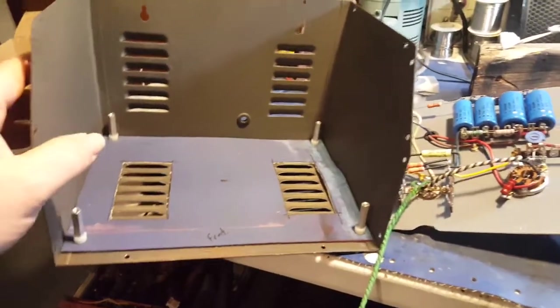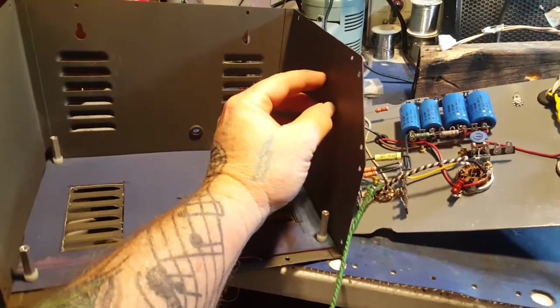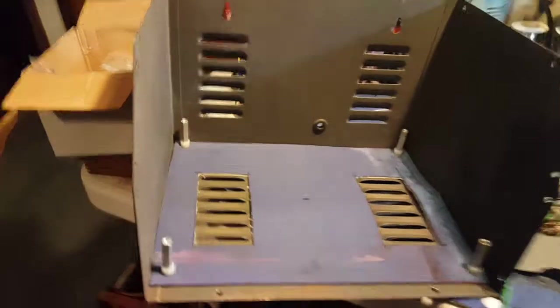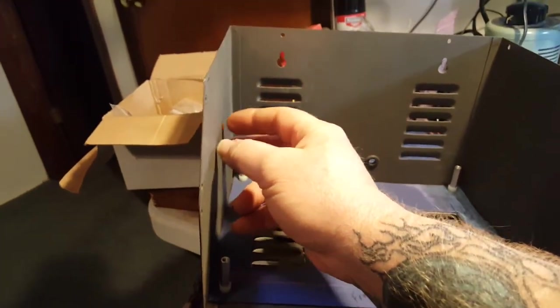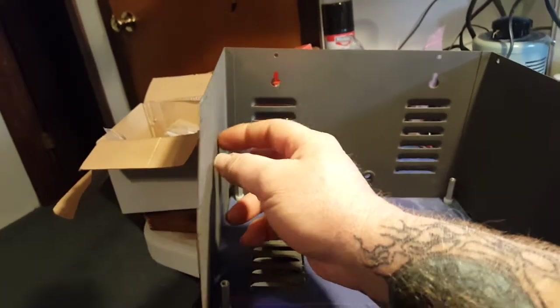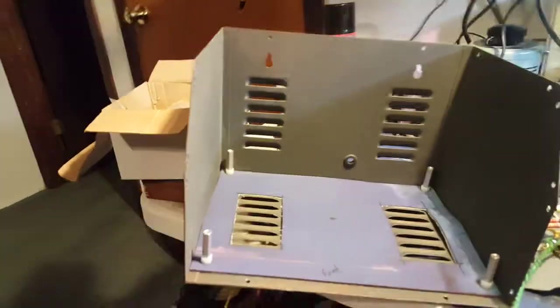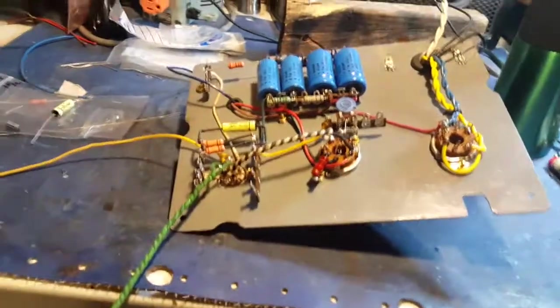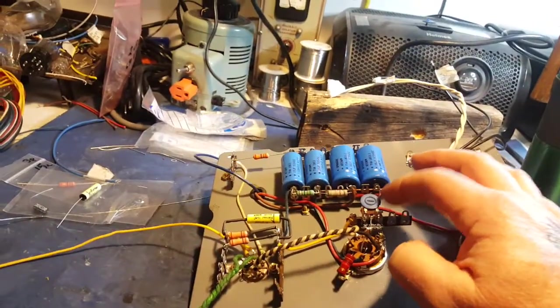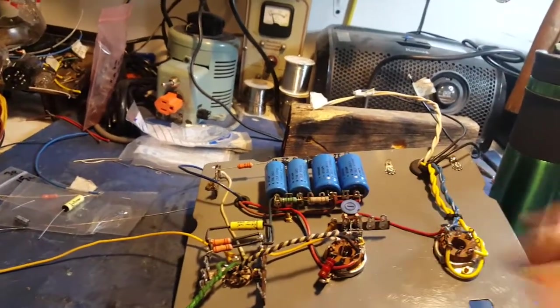I still gotta drill some holes in the case here for the tone knobs — gonna go over here — and a negative feedback control is gonna go over here. I think I'm gonna do that mod after all. I put in a little trim pot for the bias on the 6V6.